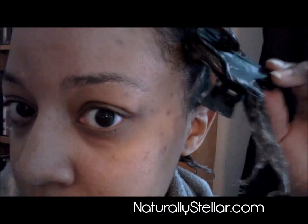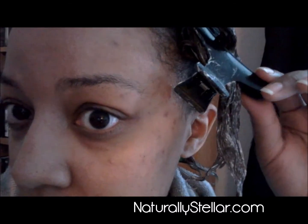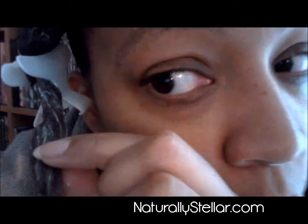Just to give you an update on what's going on: I have applied the Feria color to my hair — the ombre effect Feria 030. I've got my timer going in the bathroom and I just ran in here really quick to do a quick video to show you guys that the actual color change is taking effect.